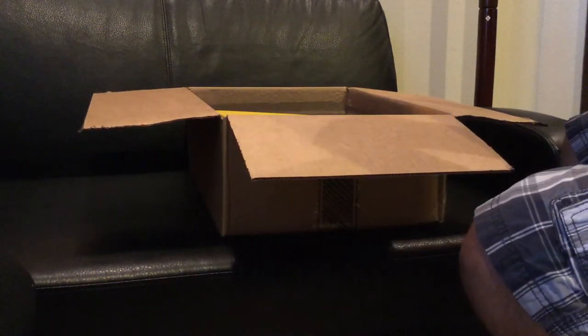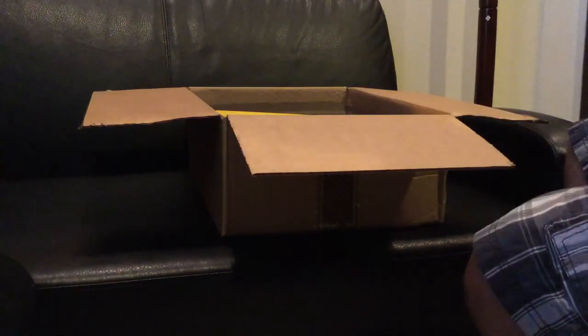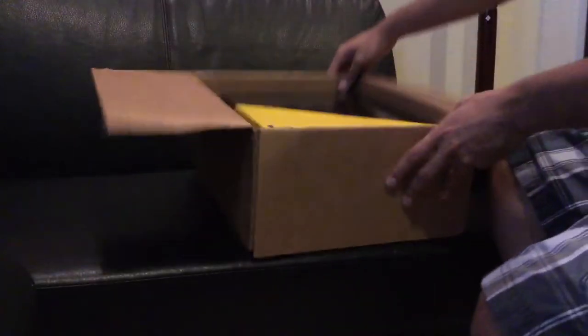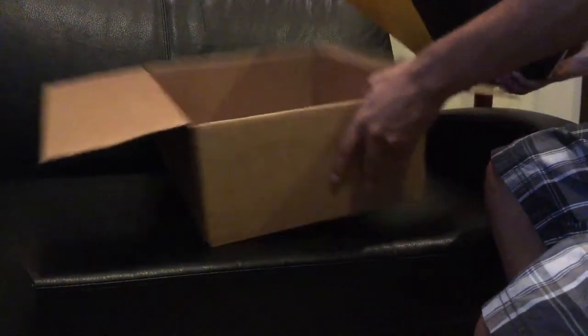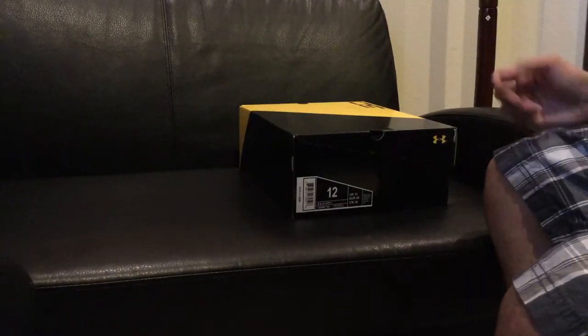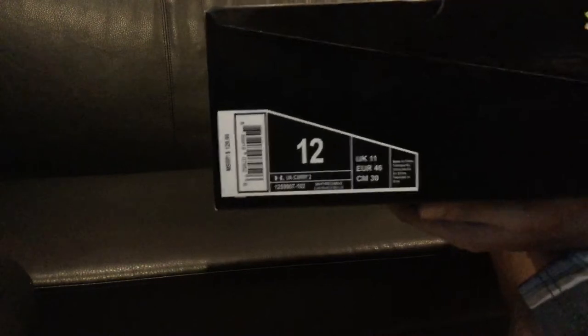Here's my receipt from Under Armour, as you can see right here. And here's the box — that's the only thing that comes with the shoe. The only thing that comes in the box would be only the shoe, that's it. I got mine in a size 12.